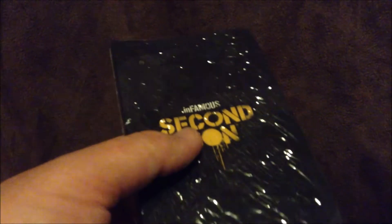For only 20 bucks more you get pins, a hat, an iron-on symbol, and emblems along with the game — not too shabby. I really like this case. I do like the normal case for it as well, but I love just how plain this collector's edition case is, as weird as that might sound.